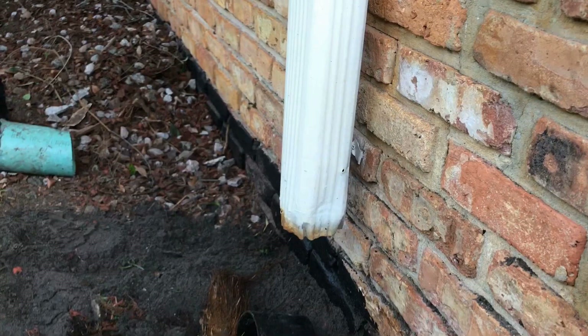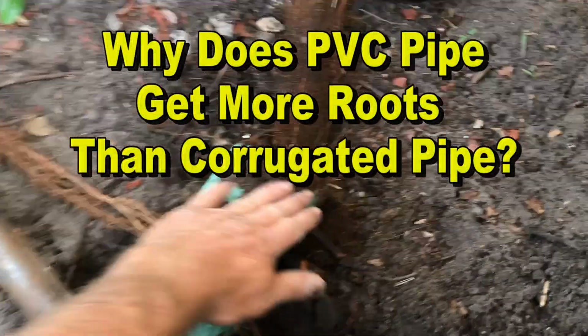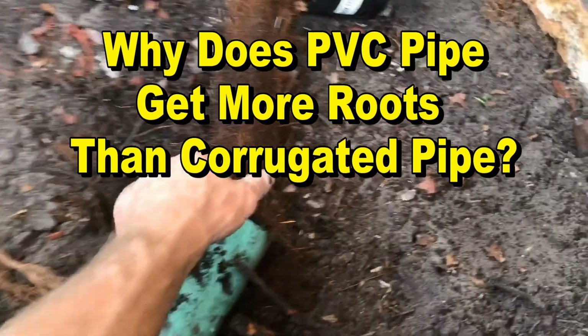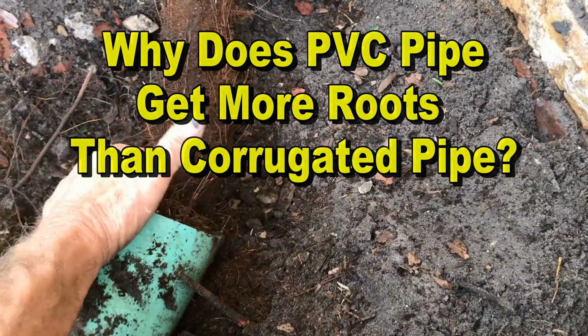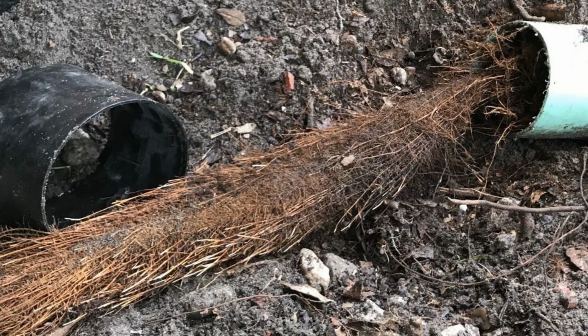The downspout drain really is the most important drain in the rainwater drainage system. It collects all that water from your roof — thousands and thousands of gallons — and it sends it out through an underground pipe to the street or a storm drain.